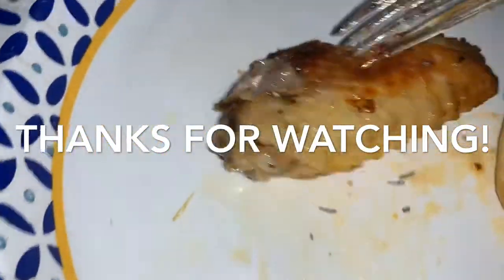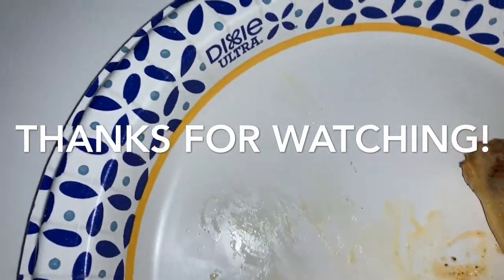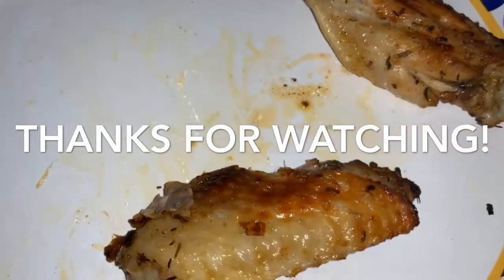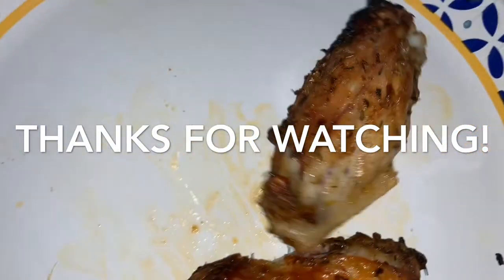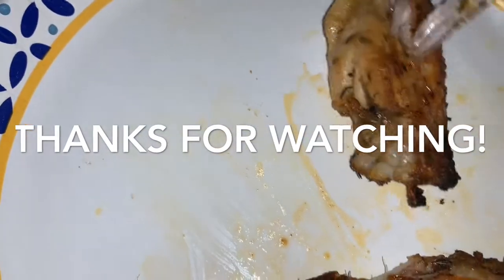What happened to the meat? I can see it all good. There's no hiding. It's incredible. It's well seasoned. So good.